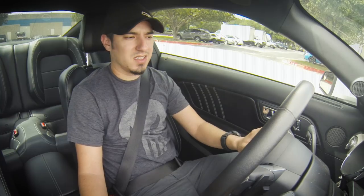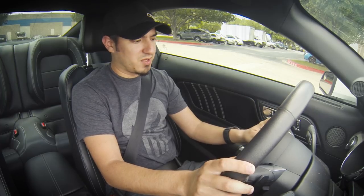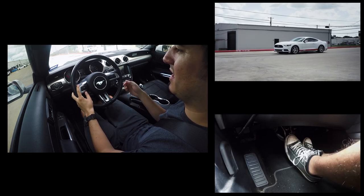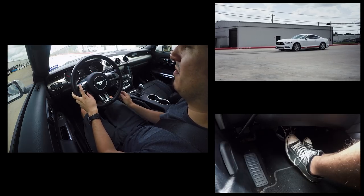Once you have that done, go ahead and put the car into S so you can manually shift the car. Then same thing — get on the trans brake, left foot brake the car, hit the set button. As soon as you come off the trans brake, you're going to want to hit the cruise control off button. What that's going to do is transition the car into burnout mode. So we release the trans brake and transition over to burnout mode.